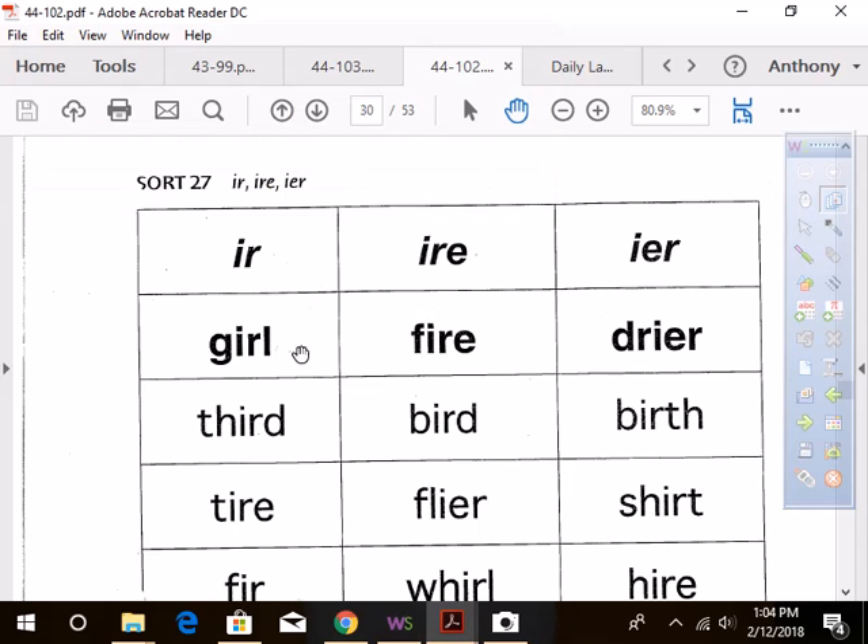All right, now we're on to my yellow group — what a good group you are! Okay, here we go. We have 'ir' as in 'girl,' which makes the 'er' sound — say it: 'er.' Then we have 'fire' with the I-R-E, which makes the 'ire' sound — say it: 'ire.' Good. And then we have 'dryer' with the I-E-R, which also makes the 'ire' sound. Say 'ire' — very good. Now do it on your own, ready?